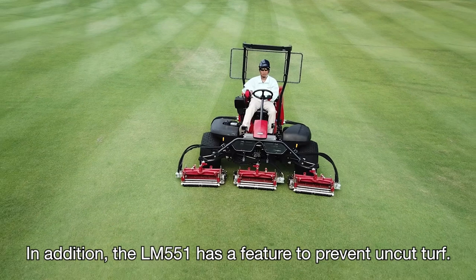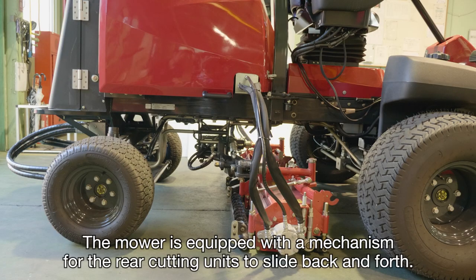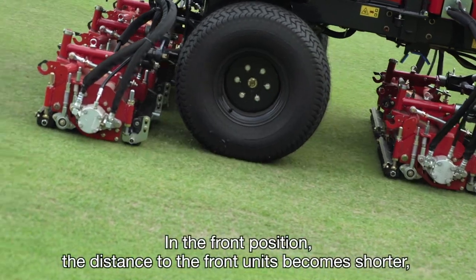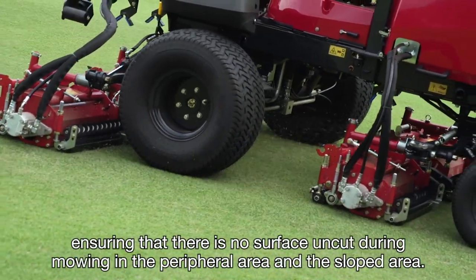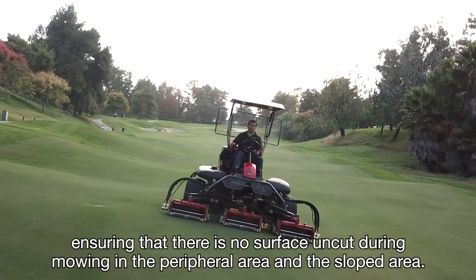In addition, the LM551 has a feature to provide an uncut turf prevention. The mower is equipped with a mechanism to enable the rear cutting units to slide back and forth. In the front position, the distance to the front units becomes shorter, ensuring that there is no surface uncut when mowing peripheral or sloped areas.